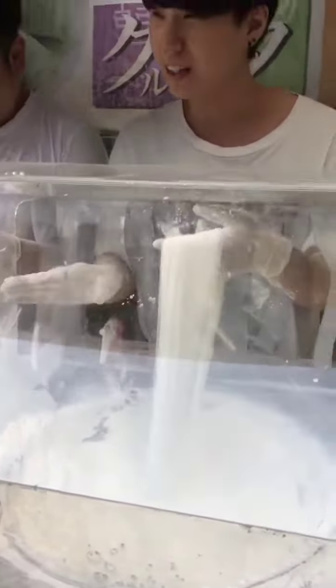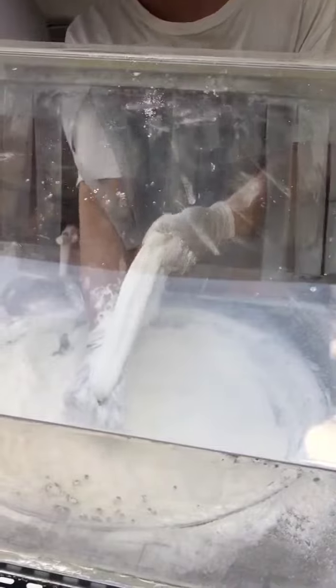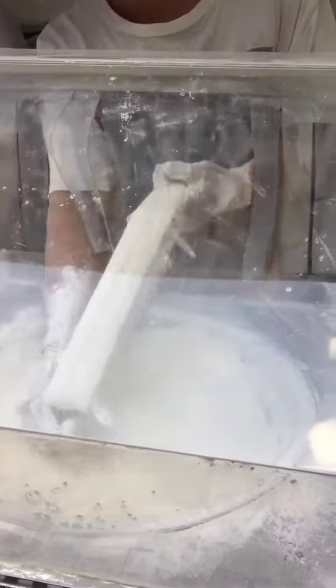Now it's coming together. It's 14 doublings: one thousand, four thousand, eight thousand — and finally sixteen thousand three hundred eighty-four strings.